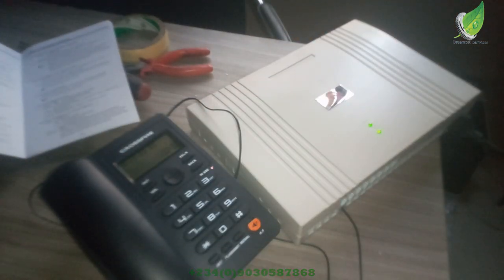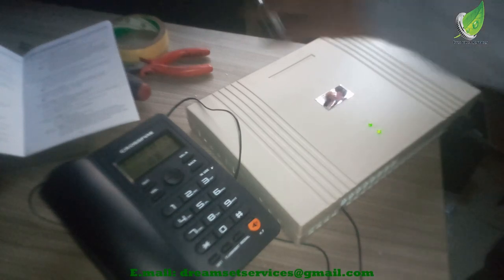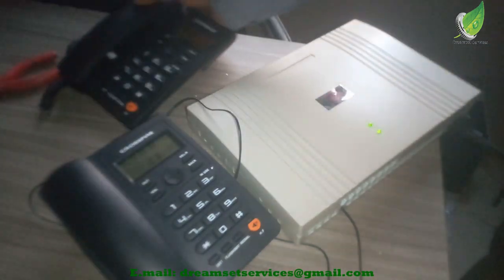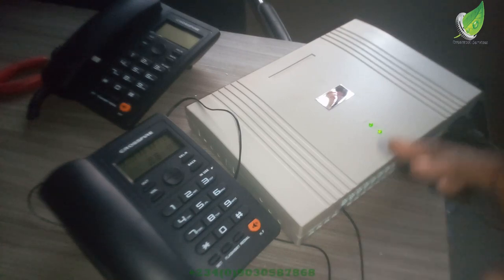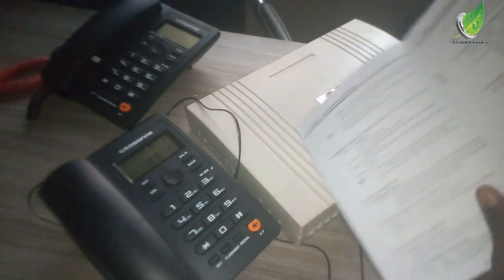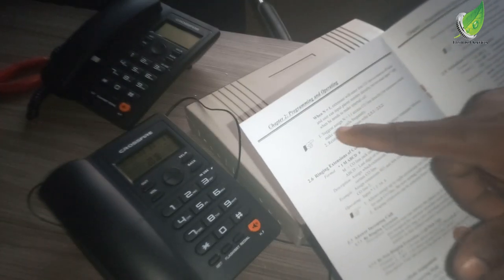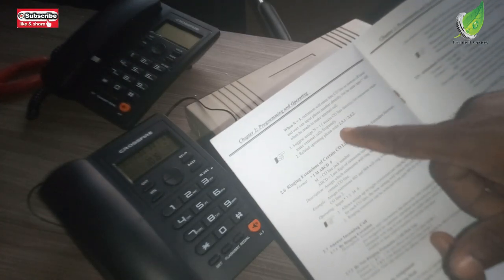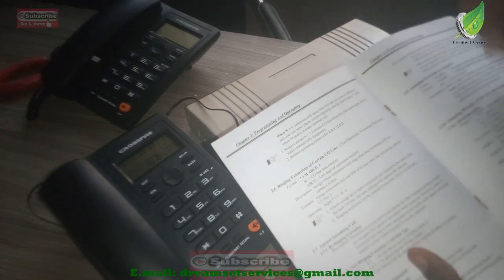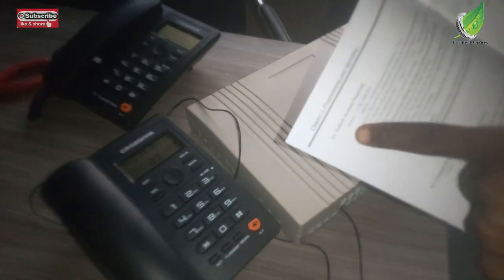For the configuration, I'll be using the manual. On the manual, you'll see the code: star, star, 0, 1, then A, B, C, D — which means you press star twice, then 0, 1, then 1, 2, 3, 4, then hash (#). So you lift the handset, press star twice, then 0, 1, then 1, 2, 3, 4, then hash. If you punch that code in exactly as described, you'll hear a welcome tone confirming the setup is done.